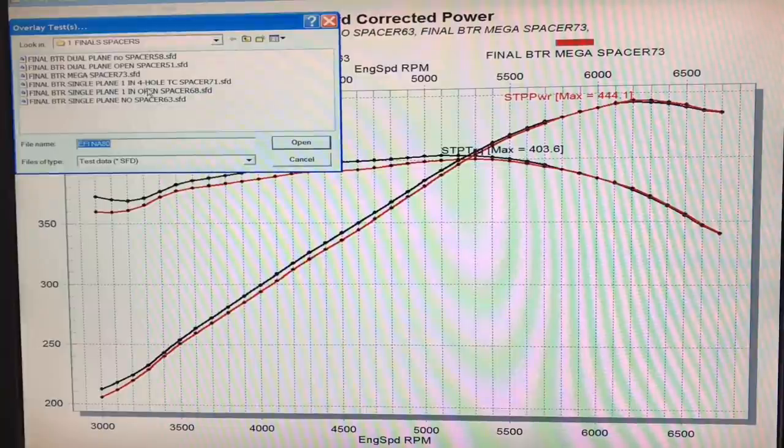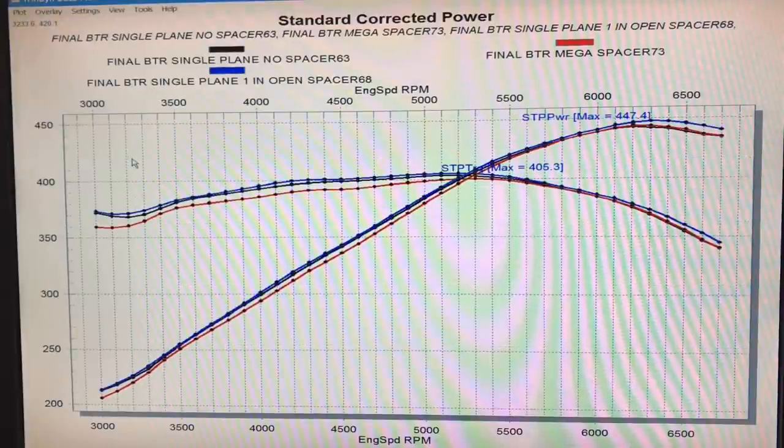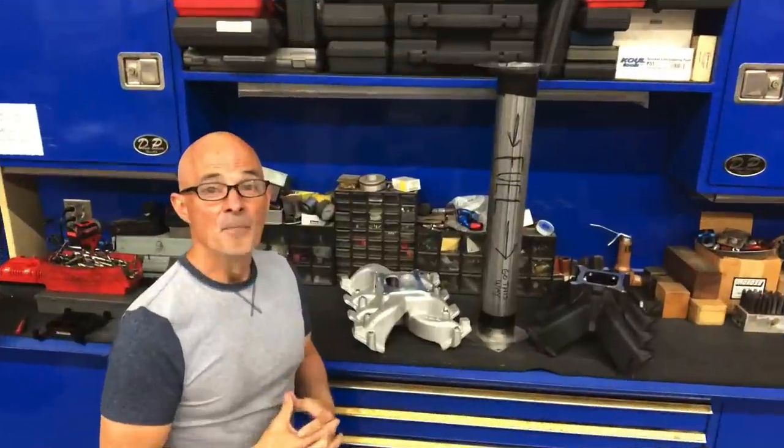Here's our single plane with the open spacer, which did a little bit better on the big end. So the mega spacer was not quite as good as either no spacer at all or even having an open spacer like the Wilson piece — because obviously they know a thing or two about actually making spacers. Maybe with a few more runs I could have trimmed it, but it's not something you're going to put on the street anyway, unless maybe you have a rat rod and want to stick the carburetor way up in the hood with an air scoop.